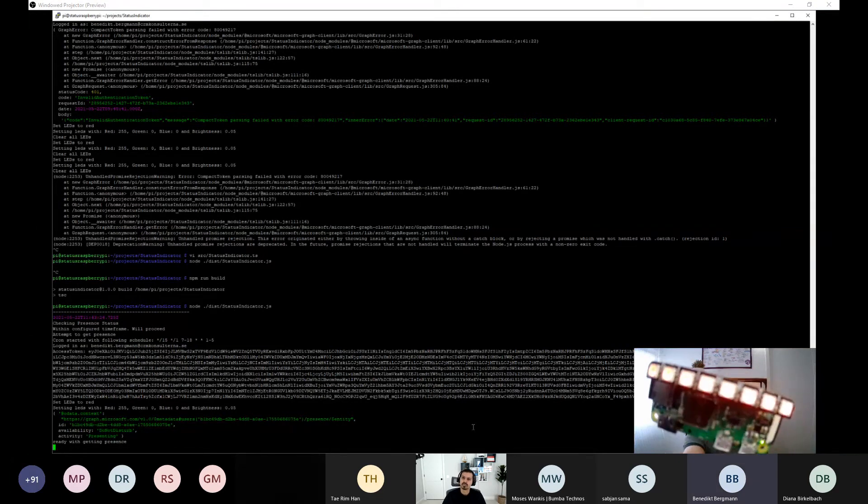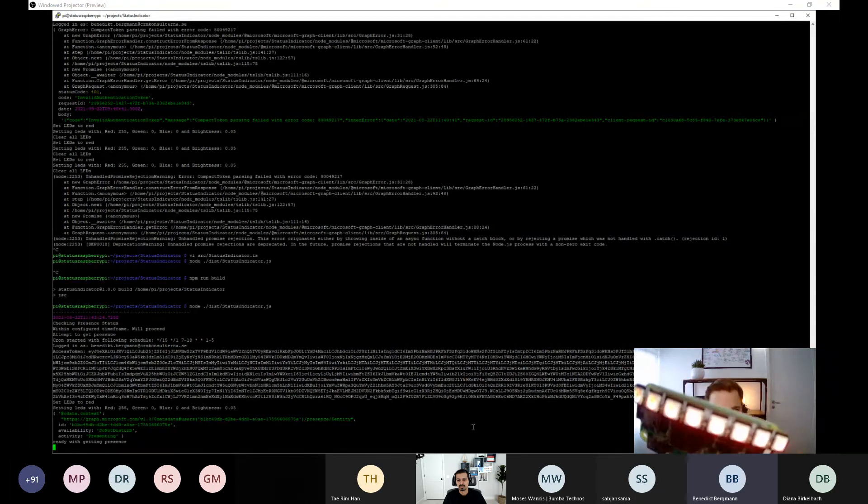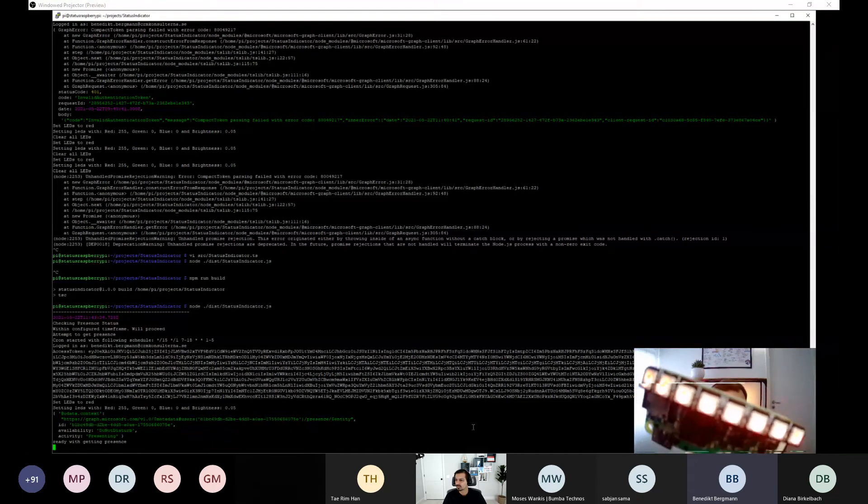A useful next step not covered today is configuring the application to auto-start when the Pi boots, so you don't have to manually SSH in and start it each time. I have instructions for this on my blog post as well.